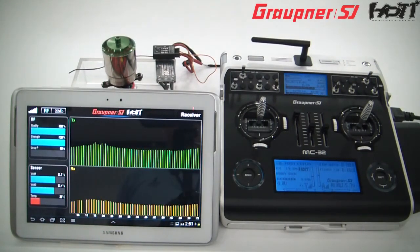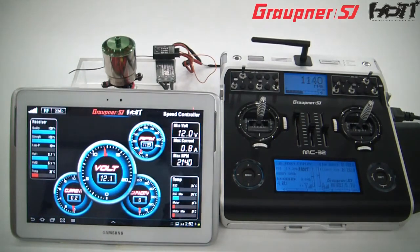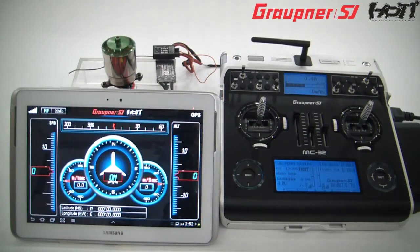100%. Receiver temperature 39 degrees. Receiver voltage 5.7 volts. RPM 1,000. 120 RPM.